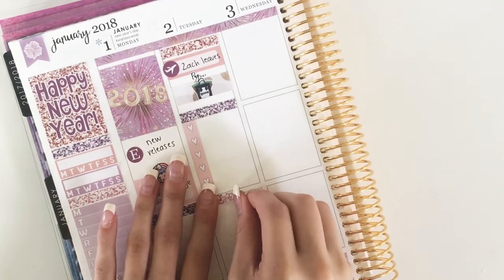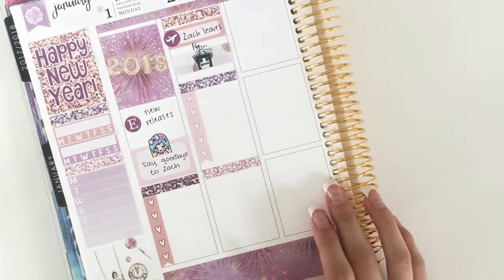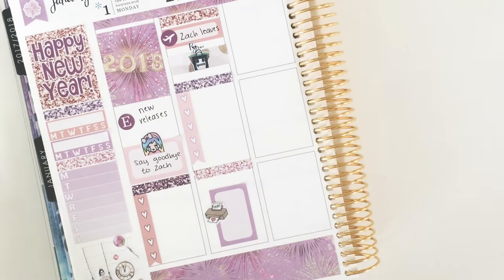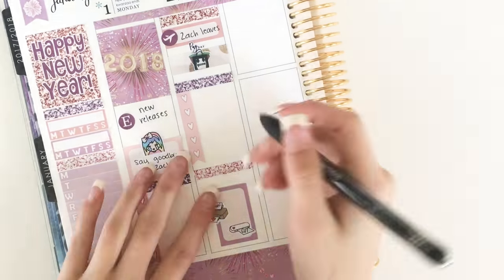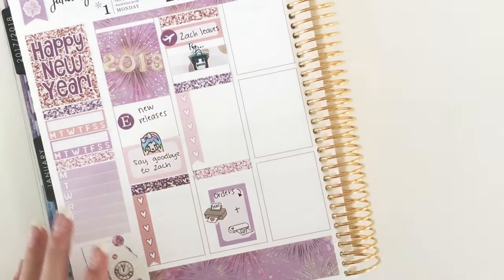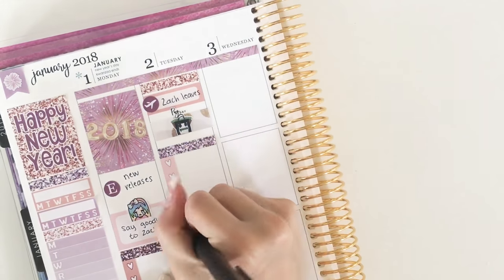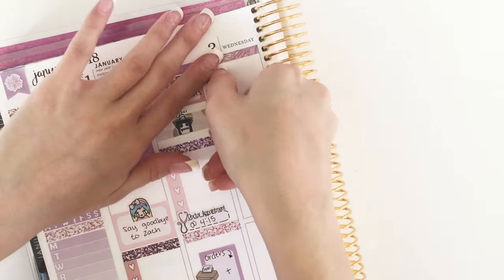Then another glitter header below that and a checklist. I put down a light pink glitter header with a half box placed vertically to take up a bunch of space because I was going to be spending a lot of time that evening printing and cutting orders — the little printer and the Silhouette cutting machine are from My Planning Addictions, and I'll have a coupon code link down below. At the bottom of that checklist I put down a doctor's appointment label from My Planning Addictions because I had a doctor's appointment.